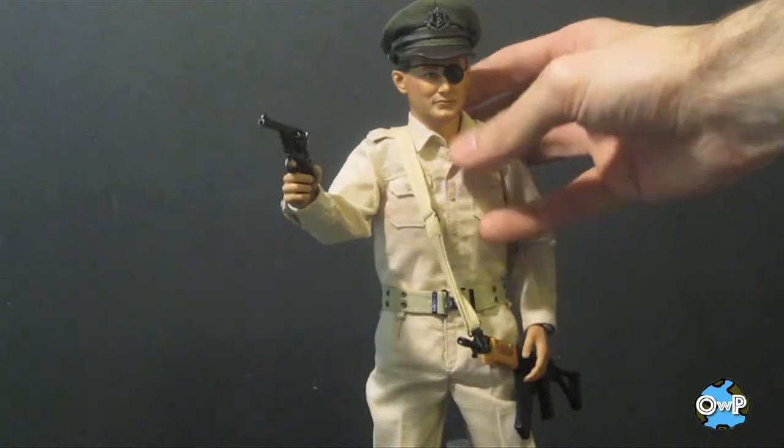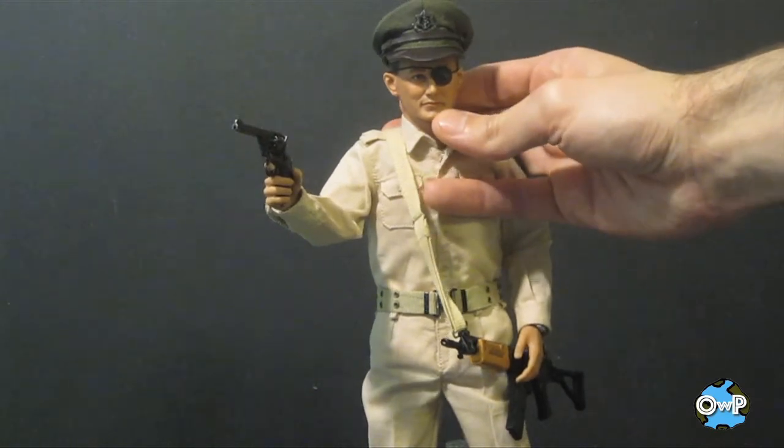Thank you for watching. My name is Catherine McKay and we will see you next time.